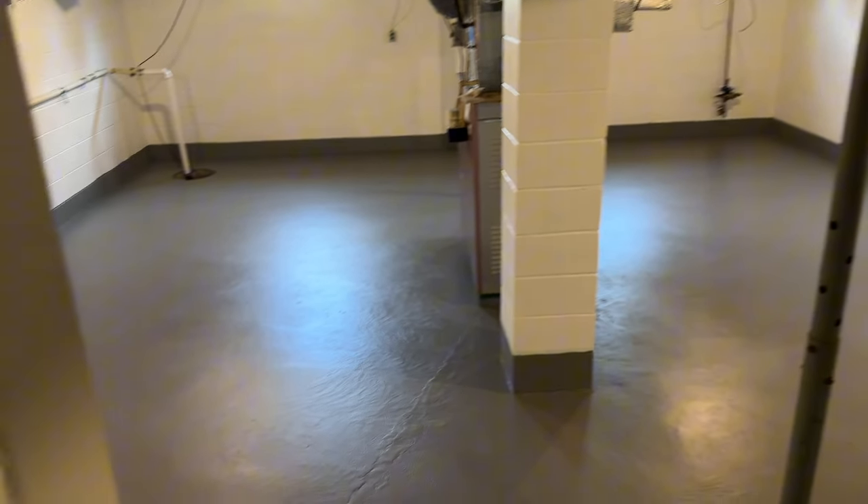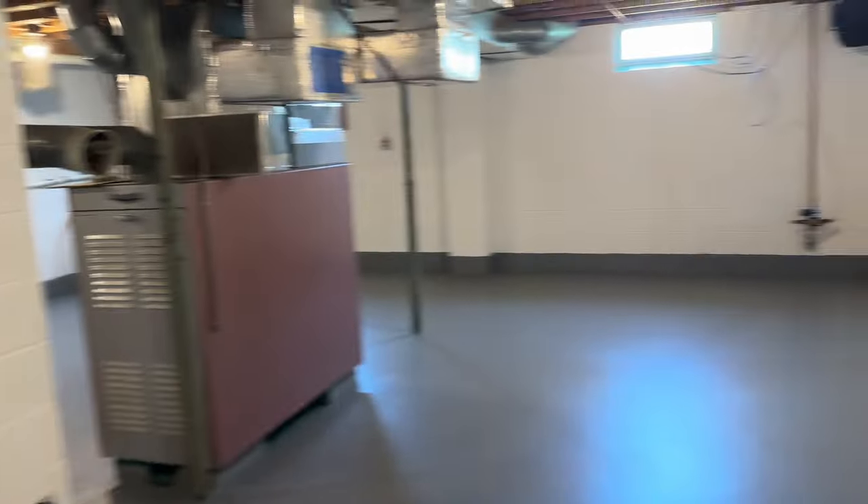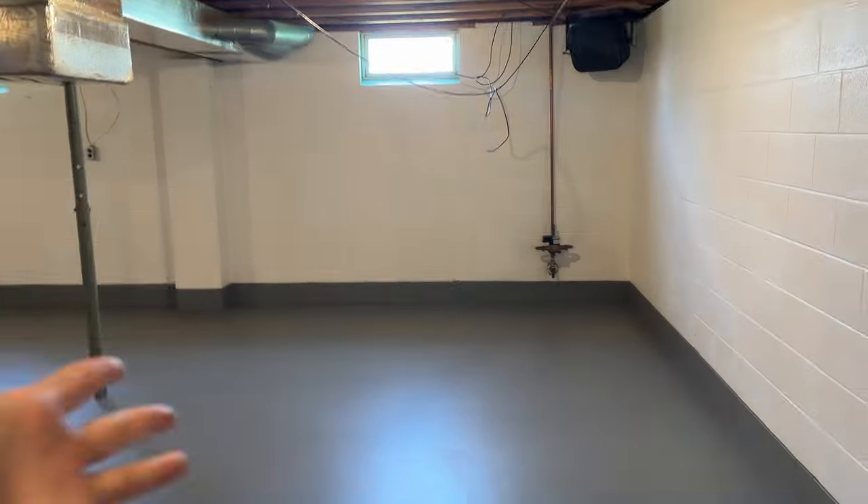Finally done edging half of the basement, and now we're going to do the floor. The basement floor is done — both coats. Are you ready to see it? It looks so good, so bright, so clean and welcoming. Everything is shiny and bright down here. It doesn't look dark and scary like it was when it was green; it doesn't look dingy and dirty. It got a massive facelift and just feels so much nicer down here.